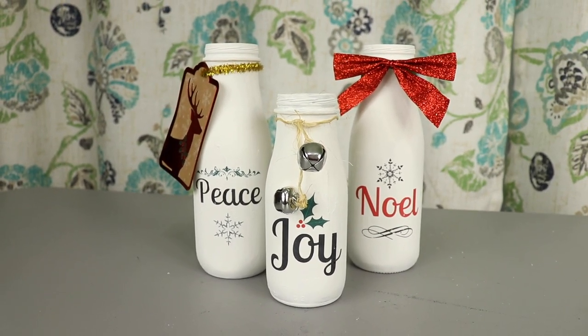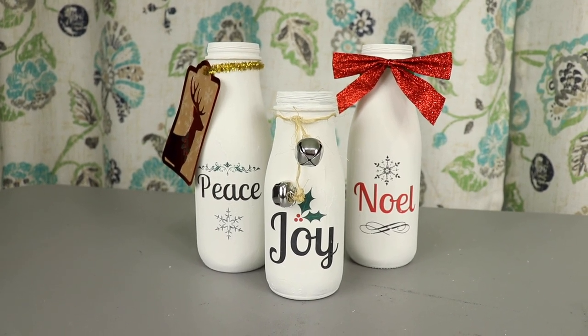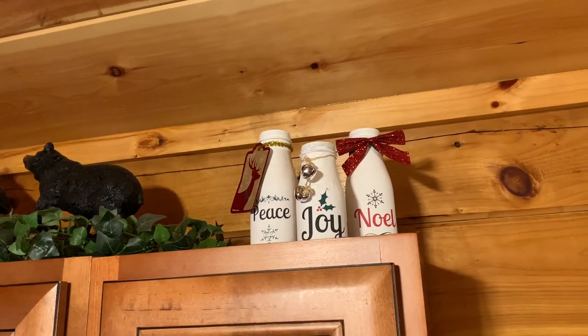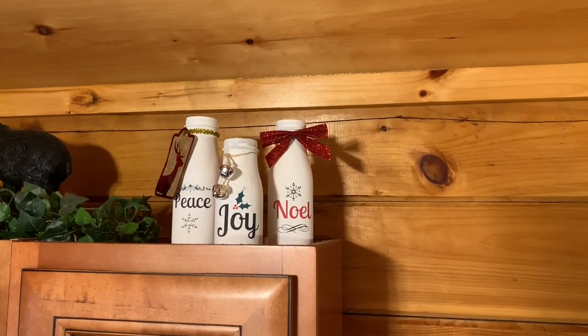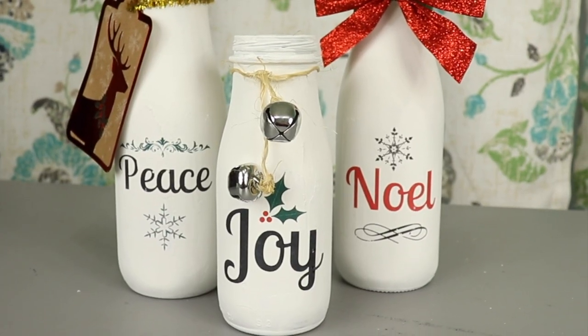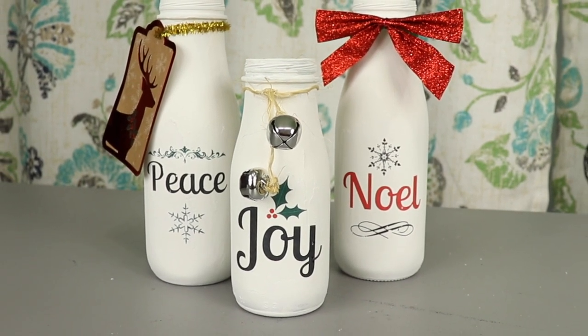I'd love to hear if you make these jars and how the project goes for you. Also keep in mind you don't have to stick with just Christmas themes — you can make these for other holidays by changing out the words, paint colors, and graphics. Or instead of holiday decor, you could pick out colors and images that match your home decor style and leave them up all year long. Whatever you decide, I hope you have fun with this project. Happy crafting!